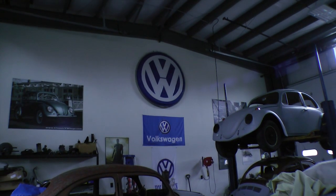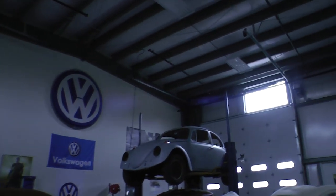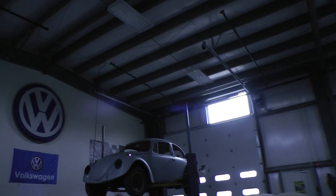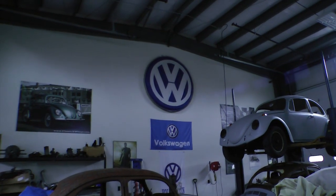Hey guys, Chris again from ClassicBWBugs.com. I figured I'd do a quick tip for you today. As you can see here, I have no power. We got hit with Hurricane Sandy — this is October 2012 and we've had no power so far this whole week.